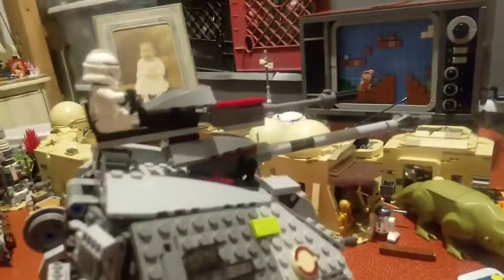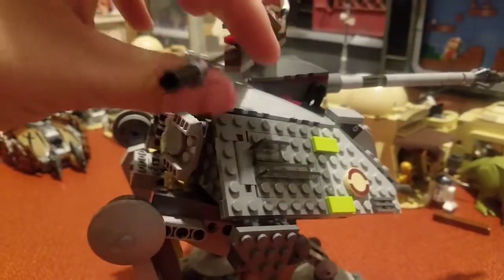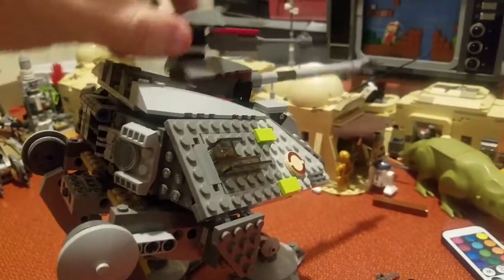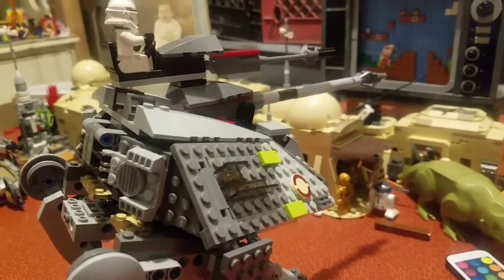And you got also a turret right here which can rotate and move up and down, and there is another turret that can move up and down — a much bigger one, a much cooler one, because bigger is always better.